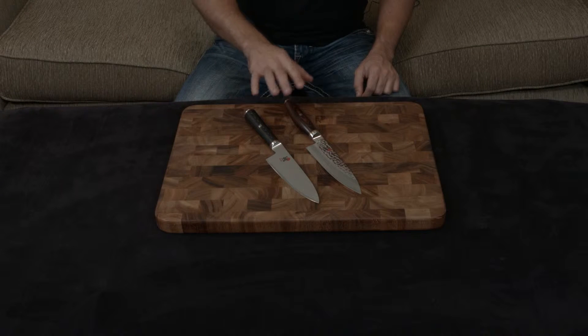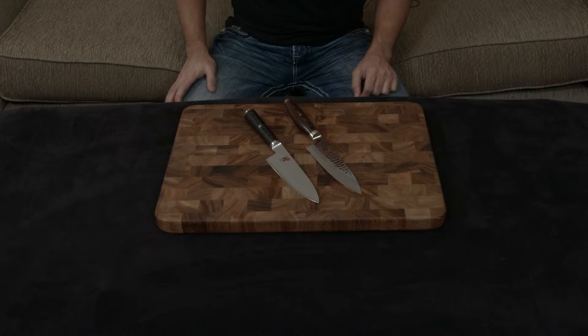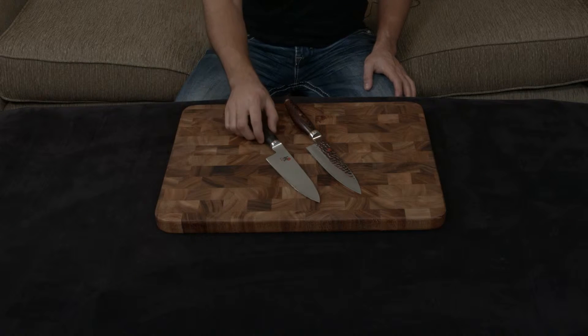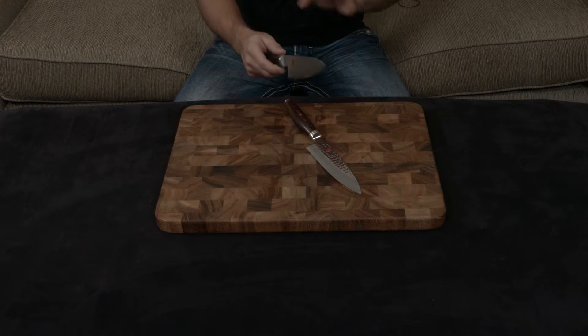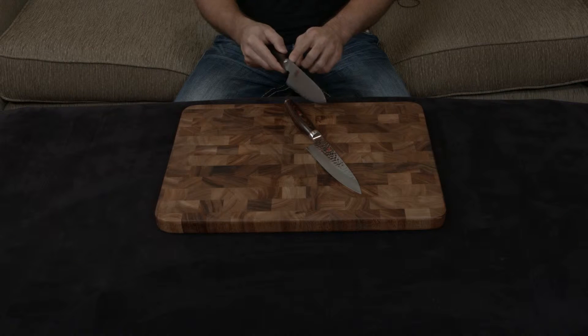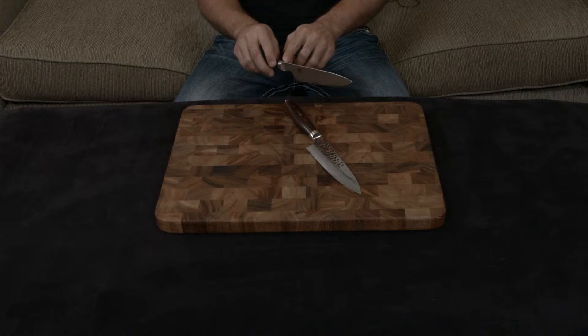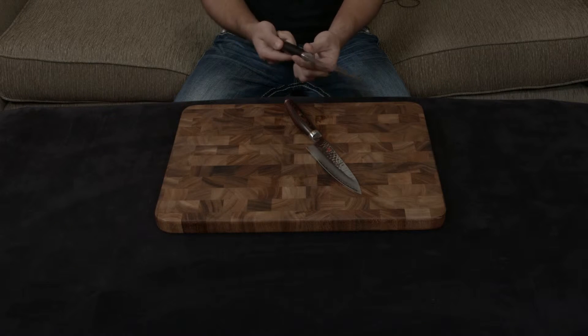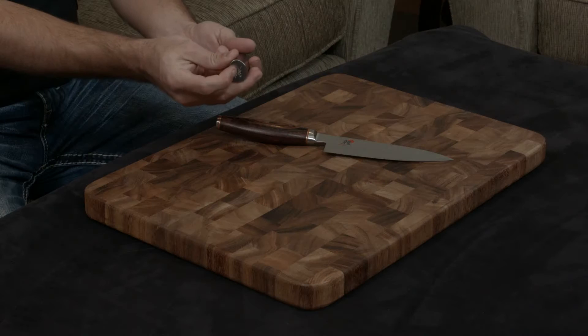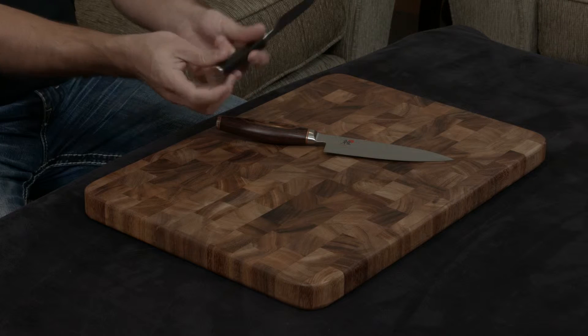These are both Miyabi's, so they share a lot of similarities. They are both completely handmade from start to finish, so they have an amazing fit and finish, especially compared to other knives — really second to none. Every single angle has been completely rounded out, so there are no sharp edges. The handles are completely and totally flush, and the logo is carved in the back. It's very crisp and very nice.